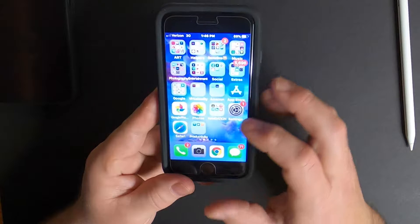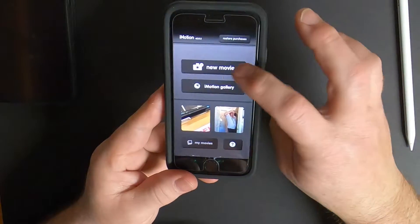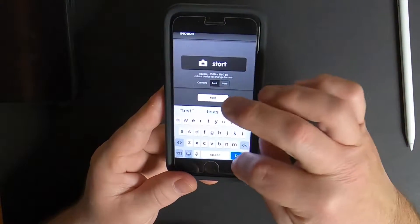Here's how to do a stop-motion video in less than two minutes. First thing you're going to do is go to the App Store and download the free iMotion app. Open it up and take a look at some of the features. You have manual versus an automatic time set.